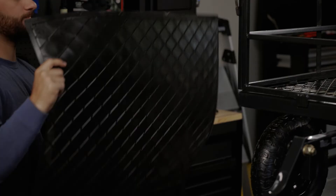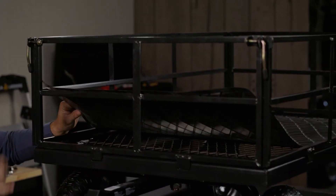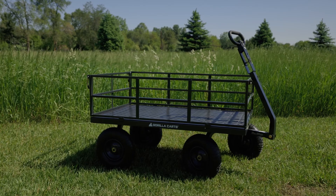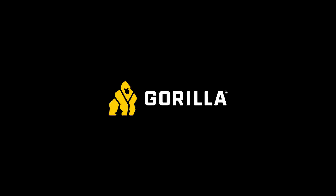Finally, you can place your mat in the bed of the cart.